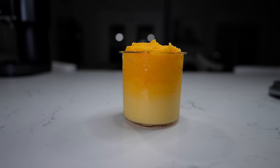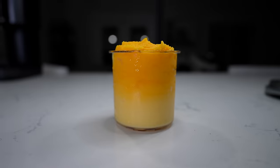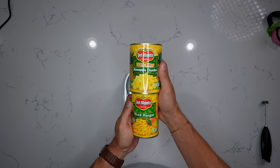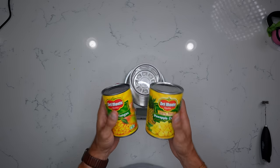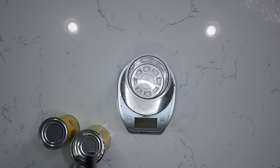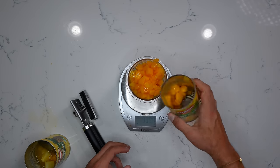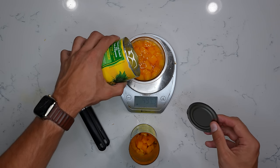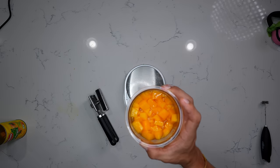If you're craving something fruity and tropical, here's how to make the pineapple mango sorbet — super simple, just with canned fruit. Use about half a can of each, but strain about 80% of the liquid before adding the fruit. About 200 grams of pineapple chunks and 200 grams of diced mangoes. Then use the remaining liquid to fill your container up to the max fill line, and toss it in the freezer for 24 hours.